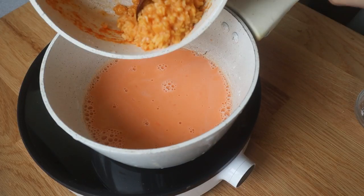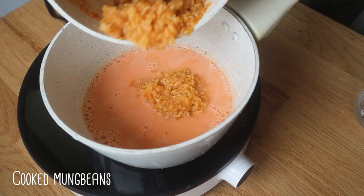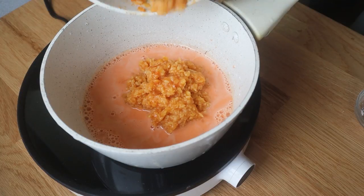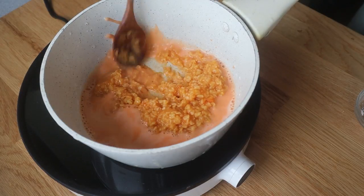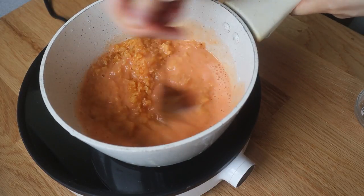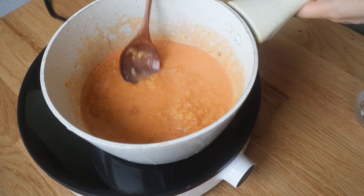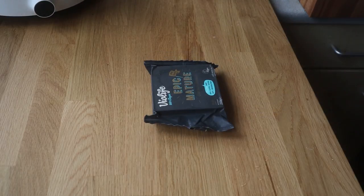I'm going with custard powder like Bird's, but if you don't have that available, feel free to just substitute cornstarch and maybe a little bit of turmeric for color. I'm mixing everything together until there are no lumps, putting in the mung beans as well as all my ingredients.